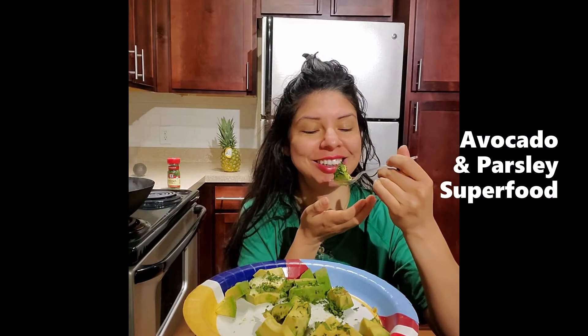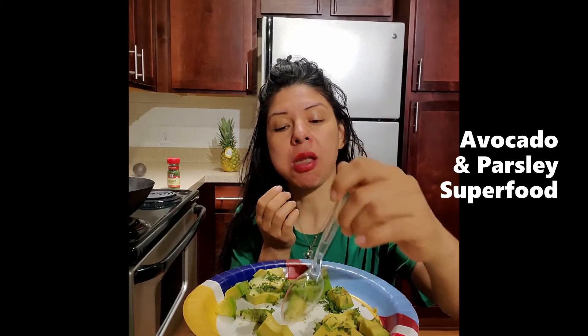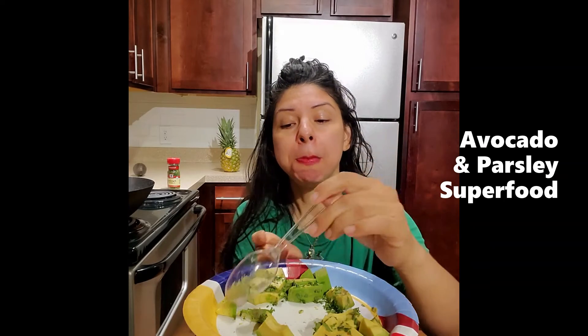Getting all of our superfood in — every little bit counts. Helping one another to be healthy as best we can.